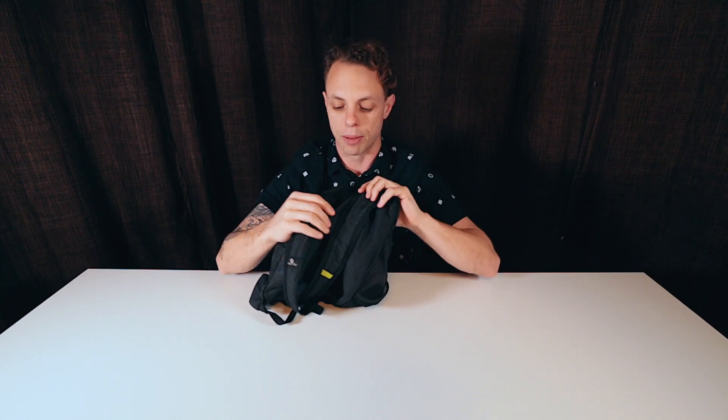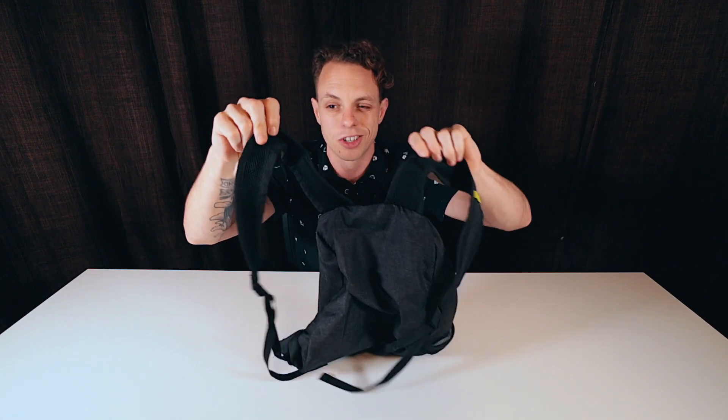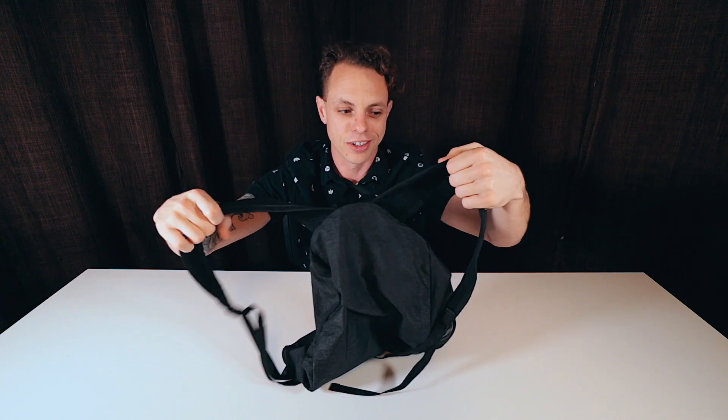The straps are just thin nylon with a little bit of that wicking webbing material. They're not the most amazing, but it's a packable daypack — you're not going to put a ton of weight in here.